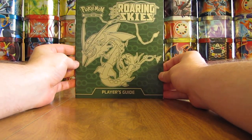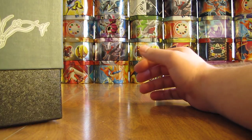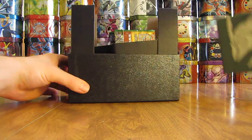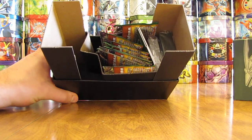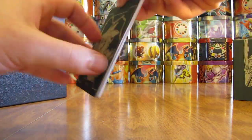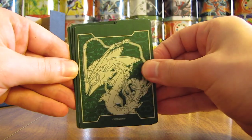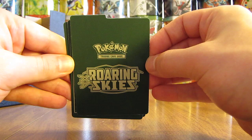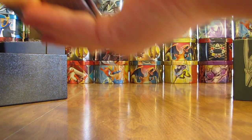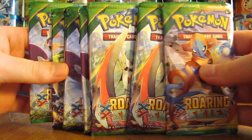Here's the Player's Guide. It includes information about this set as well as a checklist. Here is what's on the inside. These cards are actually organized pretty well on the inside. Here are the card dividers — there is the front and then the back. Here are the 8 Booster Packs.